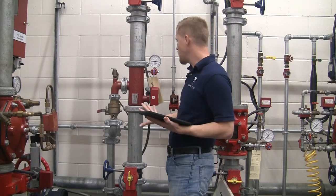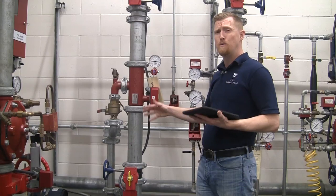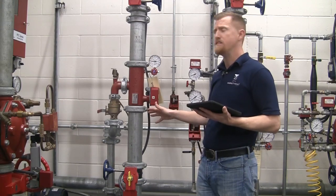Other than that, which we don't show here, is the actual placard for the fire protection system itself. We are missing that and we are going to write that up as a deficiency at the end.